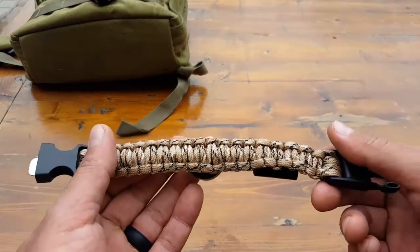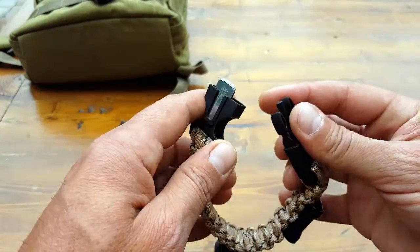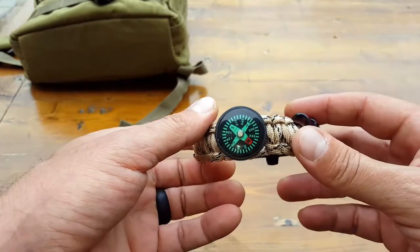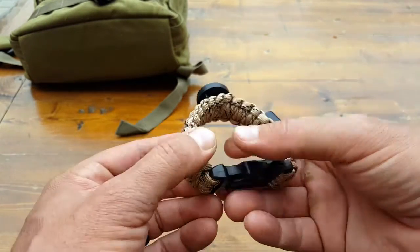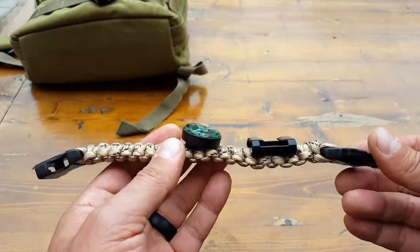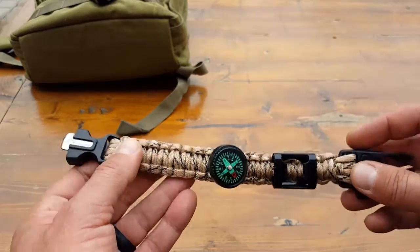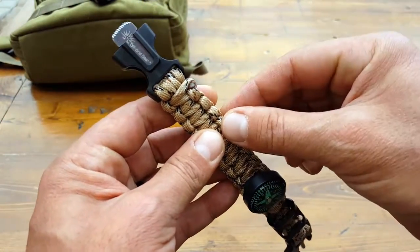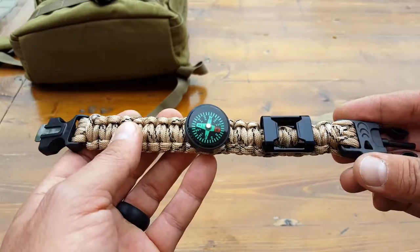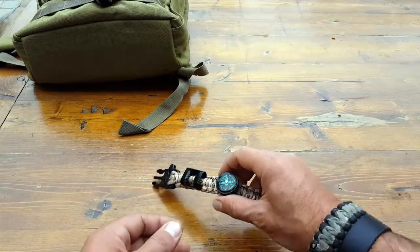The first feature is the paracord itself. It comes with 12 feet of paracord — I opted for the desert camo pattern, but there are three or four different color and pattern choices available. I'll put all the specifications in the blog post, along with a link to my recent paracord review for those not familiar with it. Inside each individual strand of cordage there are another four to eight inner strands, so you're actually getting a lot more rope than just the 12 feet.